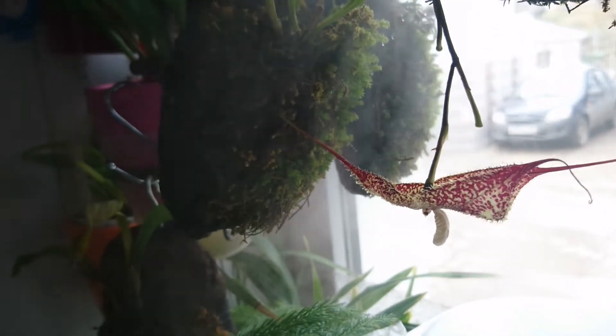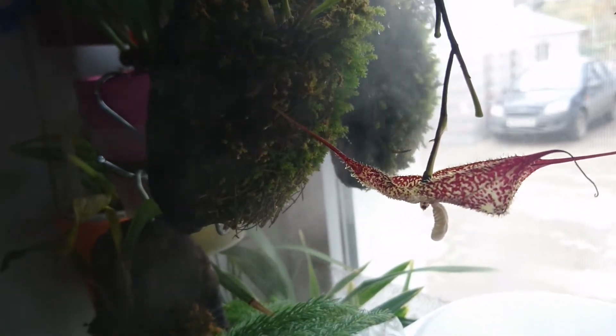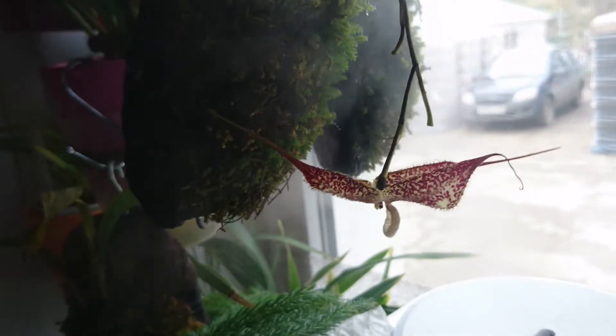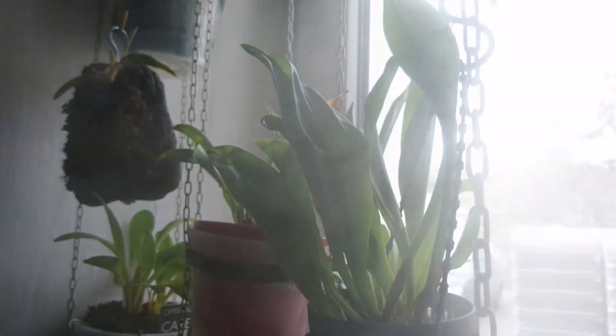Hello to all of my YouTube viewers. Today it's going to be a short video as I just wanted to show you this cute little flower — it's Dracula chimera. Here it is.